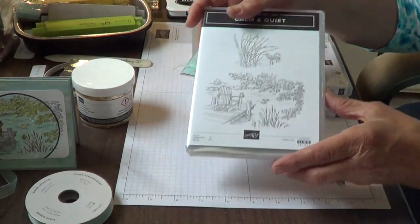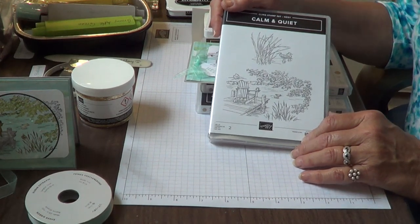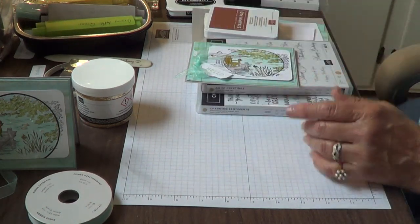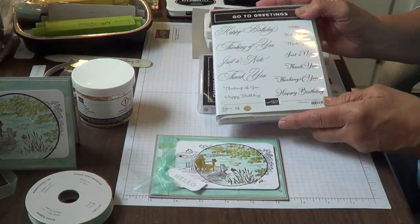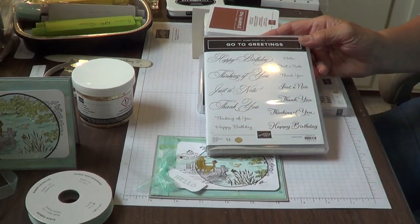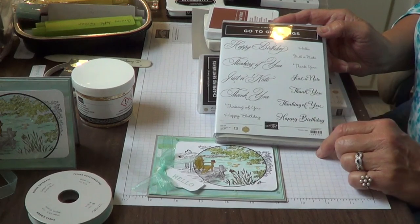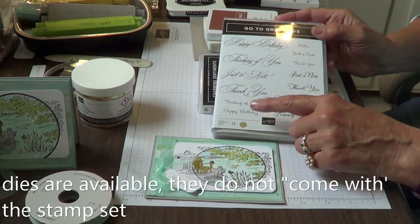You'll notice there's no sentiments in this set — it's just so beautiful you kind of don't need any. It's nice to just make some beautiful note cards and write on the inside. But I am going to be using sentiments. Along with the Calm and Quiet stamp set, I'm going to use the Happy Birthday — the little Happy Birthday from Go To Greetings. I love Go To Greetings. It's got just a variety of fonts and a variety of sizes — a very versatile stamp set to have in your crafting closet.